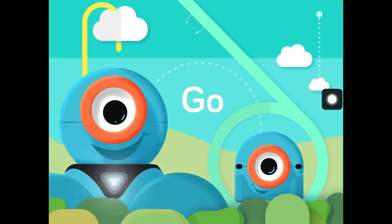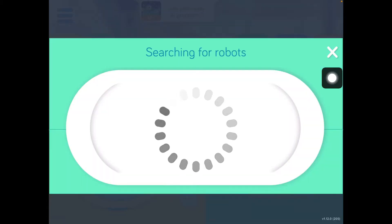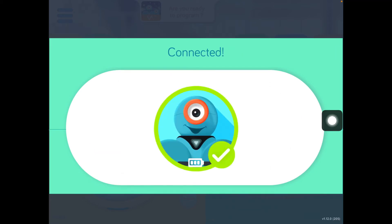Once your Dash is on, now you're going to open the Go app. Once you open the Go app, it will have a play sign in the middle. You will go ahead and click on that play sign to start. It will search for your robot. There may be multiple robots, so it's important that you find the letter that matches your robot. Once it's there, you're going to click to connect it.